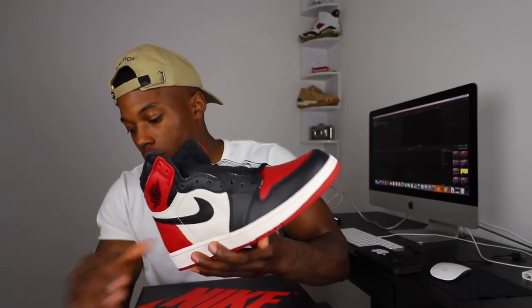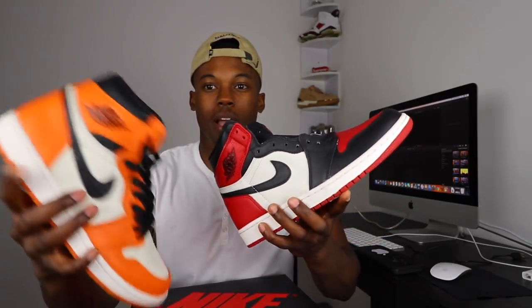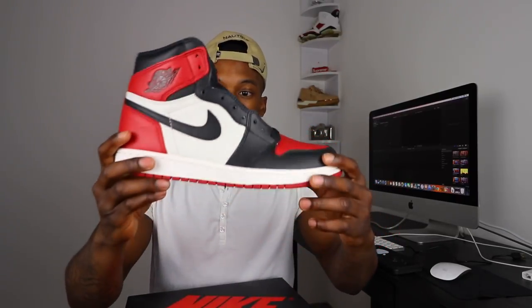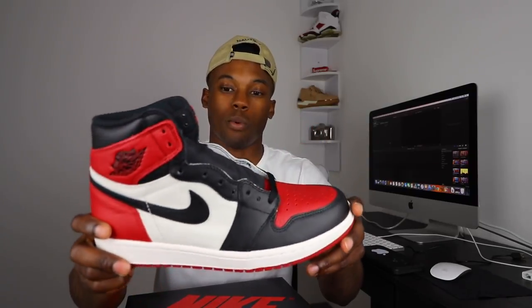Now I'm getting into some heat, man — the Air Jordan 1 Bred Toe. Very nice shoe. The Air Jordan 1 Reverse Shining Backboards have the best quality of any Air Jordan 1 in my collection, hands down. I haven't worn these yet, but they got some nice quality, though not quite as soft as my Reverse Shining Backboards. I picked these up in February — February was a crazy month for me buying sneakers.